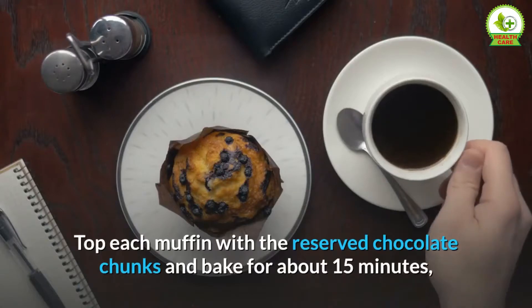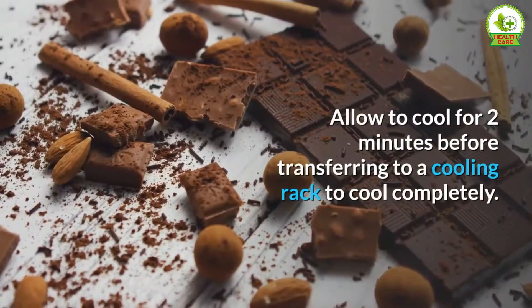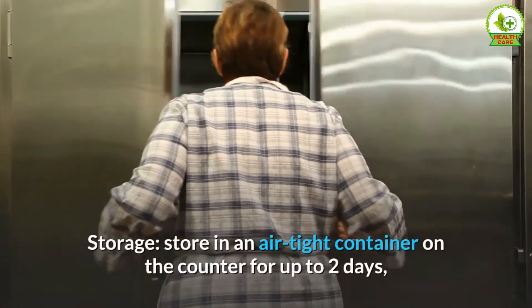Bake for about 15 minutes, or until the top looks set and a toothpick comes out clean. Allow to cool for two minutes before transferring to a cooling rack to cool completely. Enjoy!